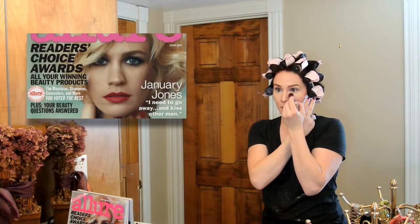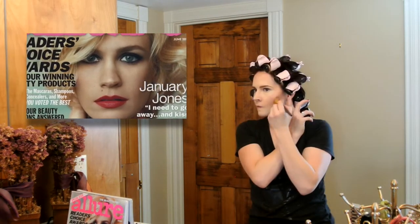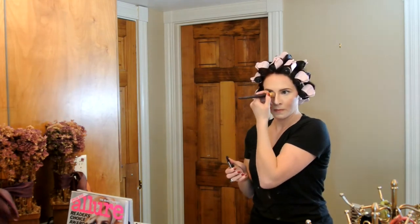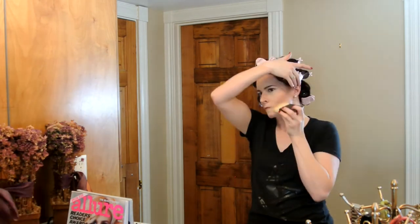While those curls are setting I started working on the face. You can see in this picture that January has beautiful highlight and contour, so I definitely wanted to play that up. I started by highlighting down the bridge of my nose and across the top of my cheeks, then went back with my contour color to really chisel out the nose, the top of the forehead, underneath that cheekbone, and underneath the jaw as well.